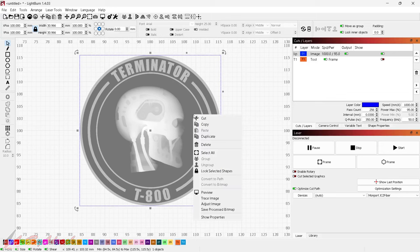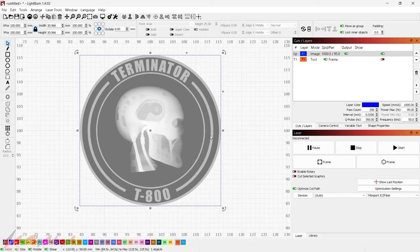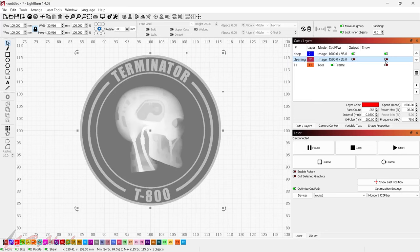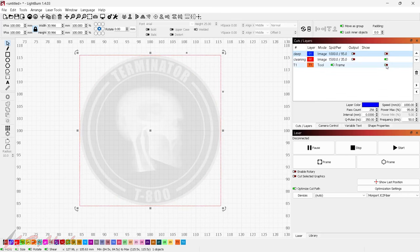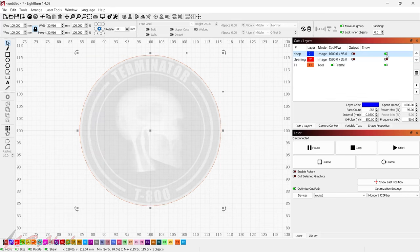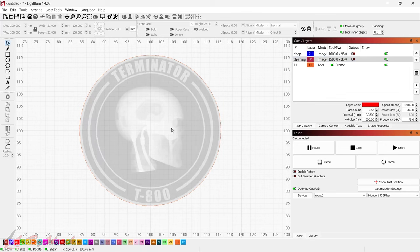I'll duplicate this image and set it as O2, moving it right above the first. I'll use one as the deep pass and the second as the cleaning pass — I'll label them 'deep' and 'cleaning'. So now I have all the passes I need: the toolpath for outlining during setup on the laser, the cleaning pass, and the deep pass.